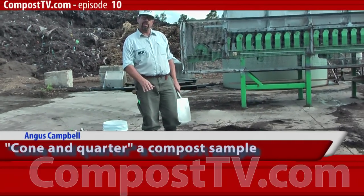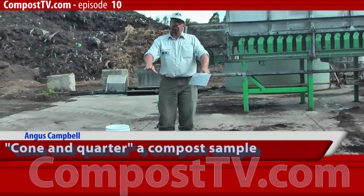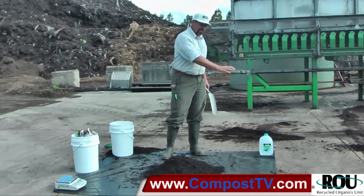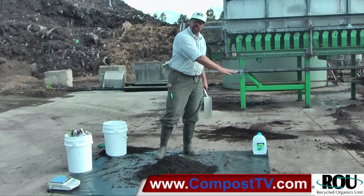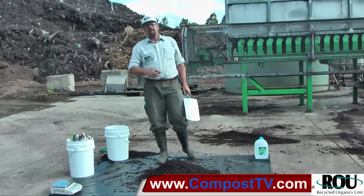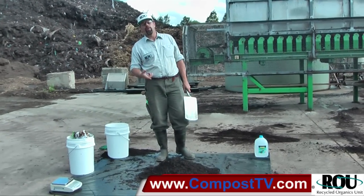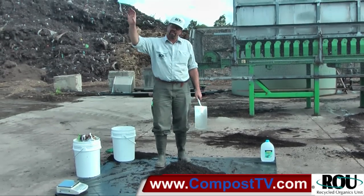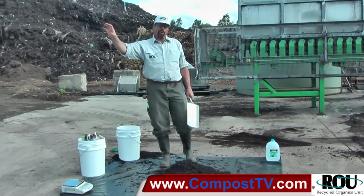Now that we've tipped our representative sample from our pile onto a sheet of the thickest builder's plastic you can find — that'll protect it from potential contaminants from the surface and keep a nice clean sample — we're going to apply the coning and quartering method to mix together the materials, all the increment samples we've taken from the sampling sites on that pile or windrow.